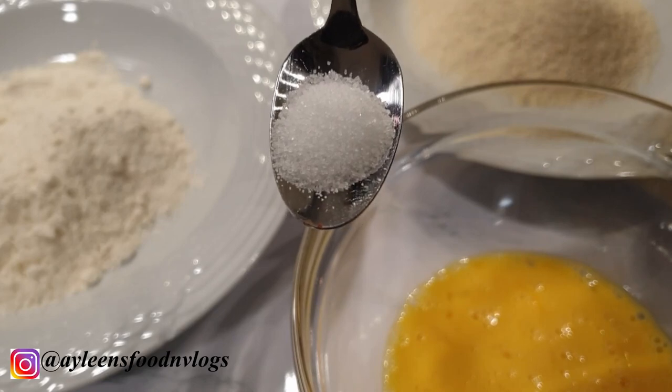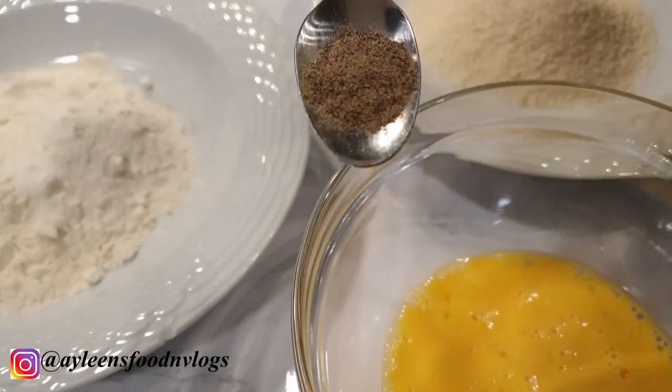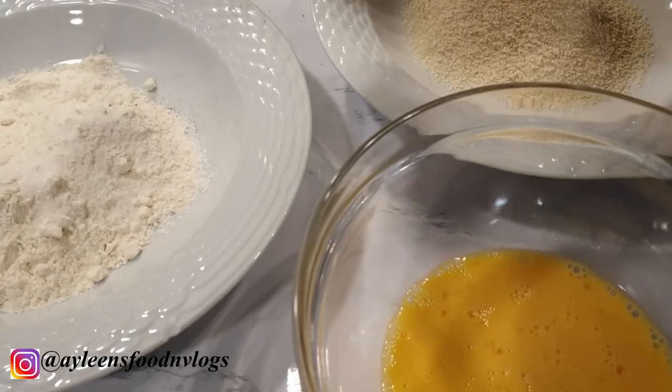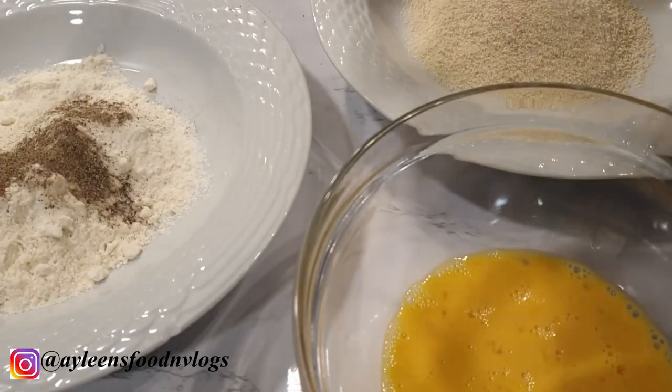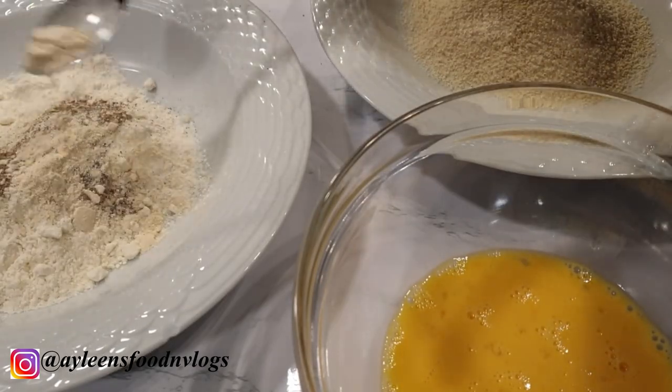Now it's time to season our flour. I have about a quarter cup of flour. I'm adding one teaspoon of salt, three-quarter teaspoon of black pepper, and about a teaspoon of garlic powder. If you don't have garlic powder, you can always mince your garlic and add it in your egg wash.